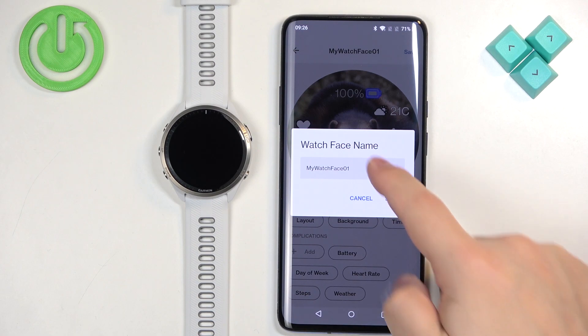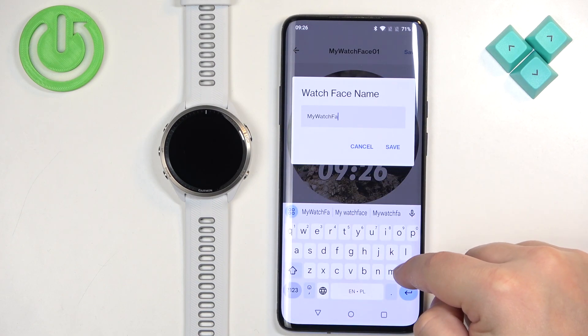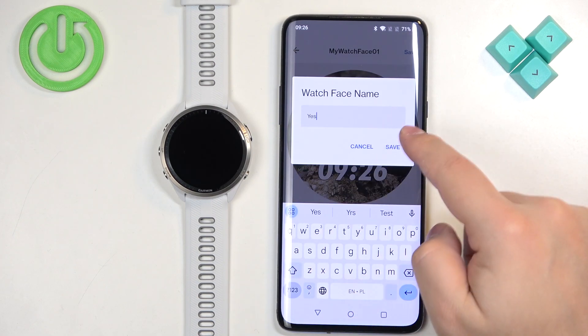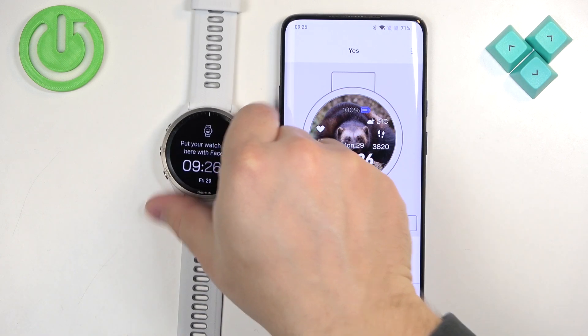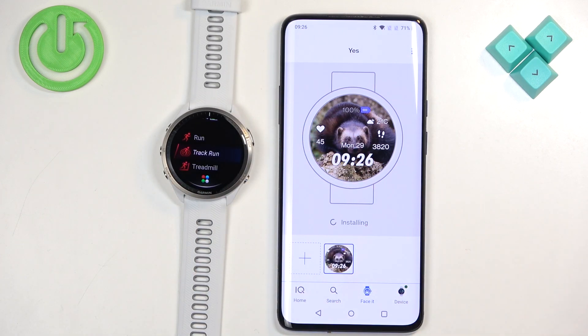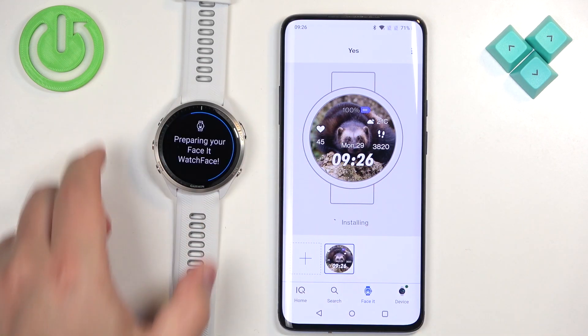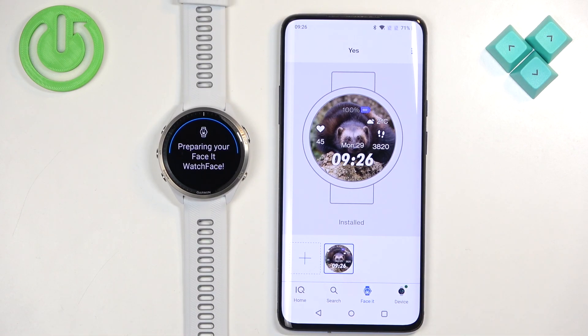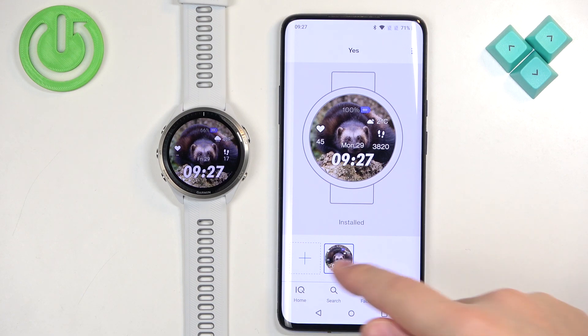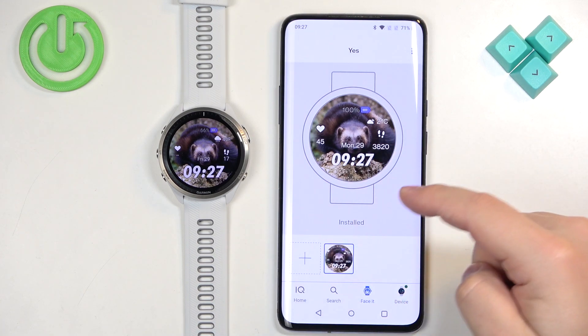Once you're done editing your watch face, tap on Save. You can give it a name, then tap Save again. Now we have our preset made, and if you want to apply it on your watch you need to tap on Install. After it's done installing it should be applied on your watch — and here we have it. You can make multiple presets if you like.